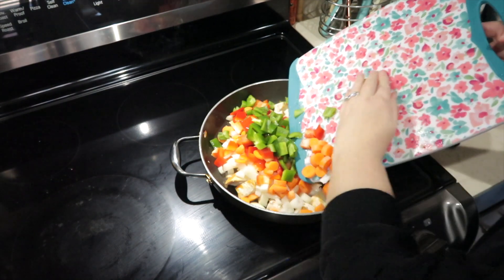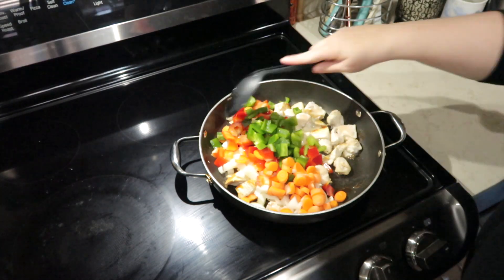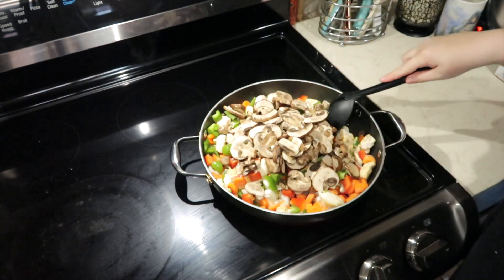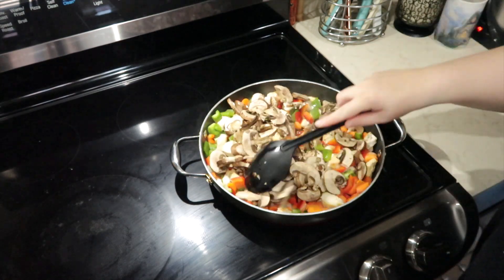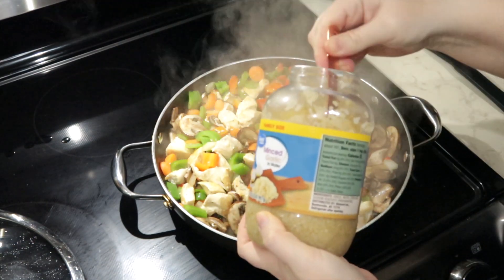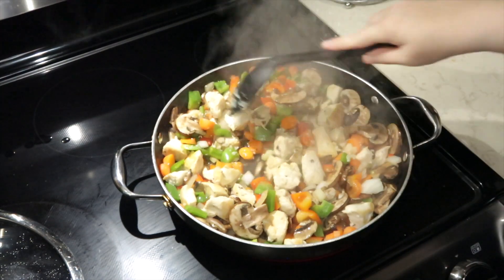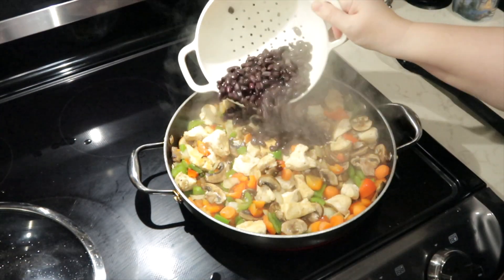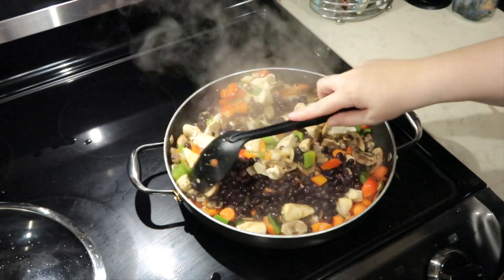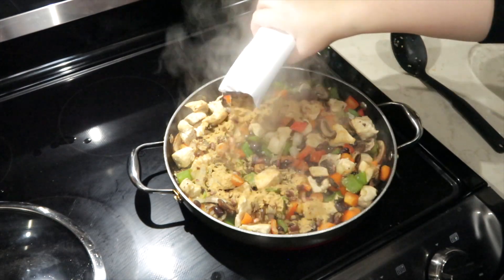I have one green pepper, one red pepper, an onion, and two medium chopped carrots. This way the chicken is picking up the flavors of the peppers and onions as it cooks together. Now I am adding a container of fresh sliced mushrooms, three minced garlic cloves, and I'm going to let this all sauté together. I am adding one can of rinsed and drained black beans. Once that has cooked together a little bit, I am taking this box of Zatarain's red beans and rice and putting the entire pack into the vegetables and chicken.